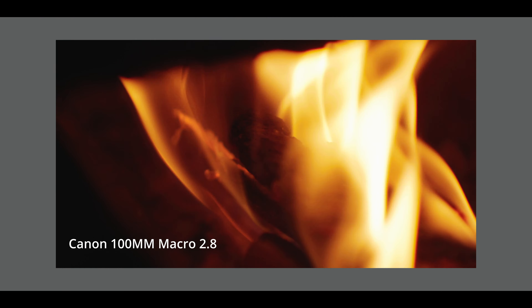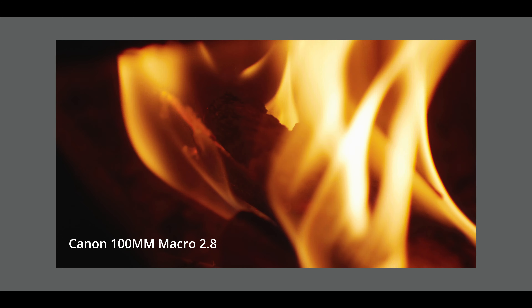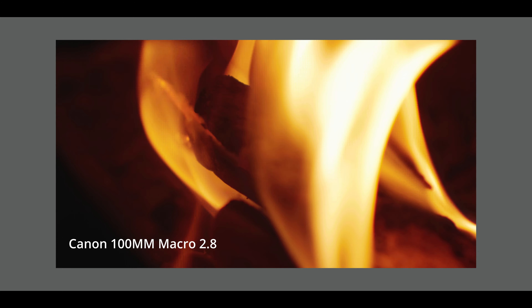I've been using this with my Sigma Art primes as my taking lens primarily. But if you're using lenses that are about a 2.8 at their fastest, the effect is going to be a lot more subtle, which I really do like. And if you're using extreme wide lenses or 100mm and up, I notice the effect also becomes a little more subtle as well.